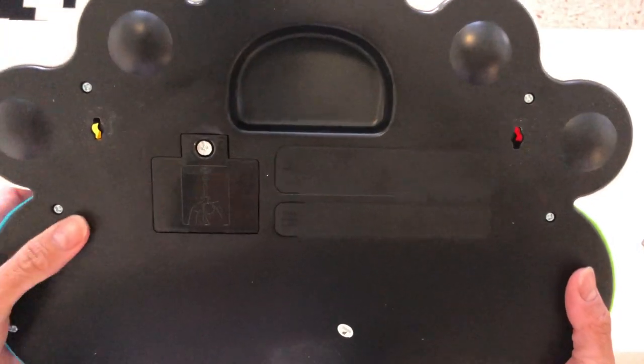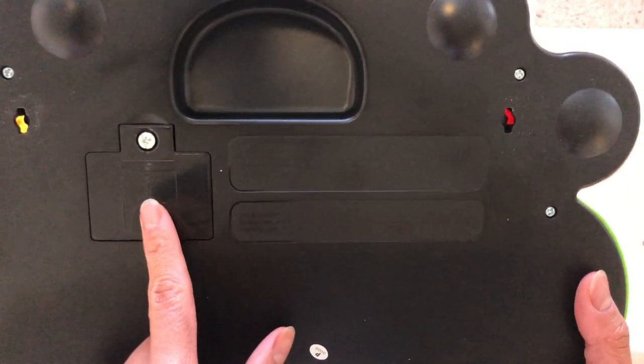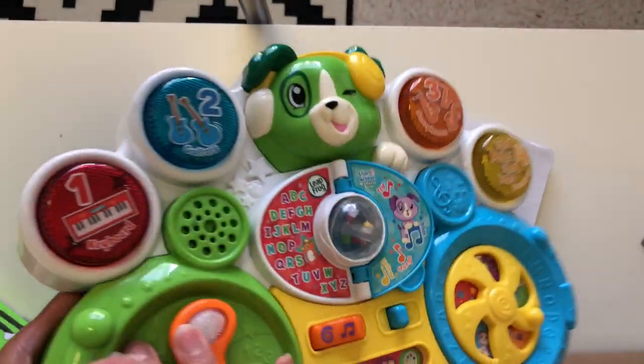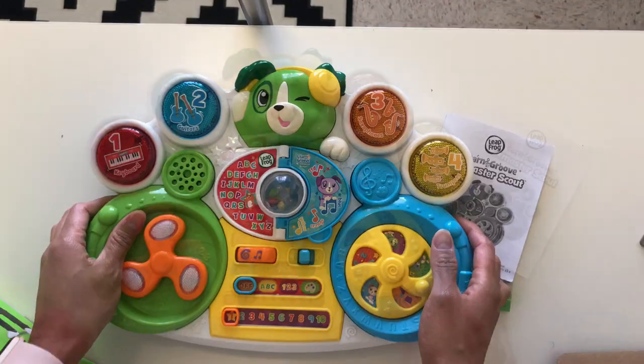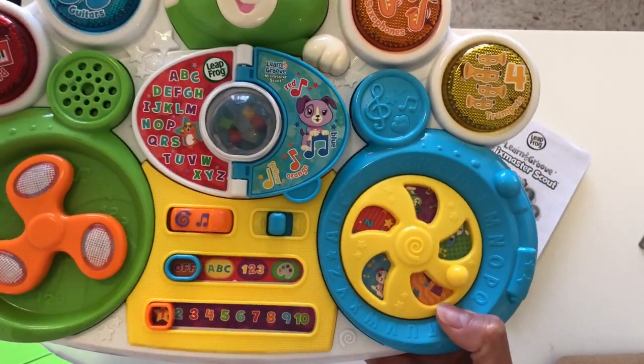Okay, so here's the back. Right here is where the batteries are placed. It requires three triple A batteries which are included — at least they're included in mine. Okay, so here we are. Here's the switch to turn it on.